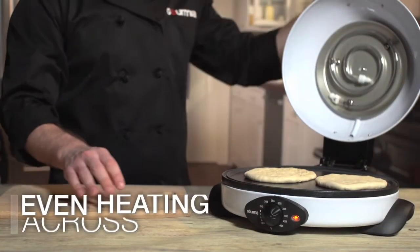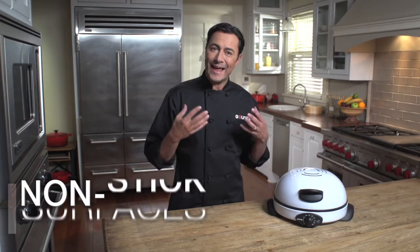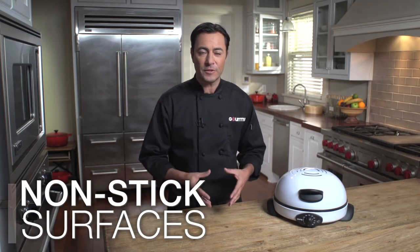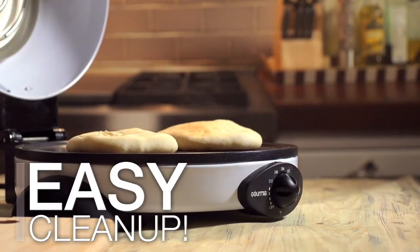Place the Peter dough and close it up. Each Peter bakes three to four minutes, and I like to wait a minute or two between Peters to let that non-stick surface get back up to full temperature. Remove the Peter with a wooden paddle or a spatula and let cool on a wire rack.